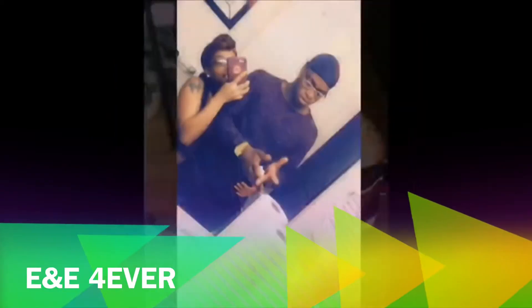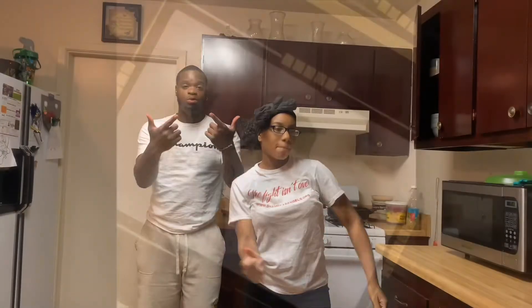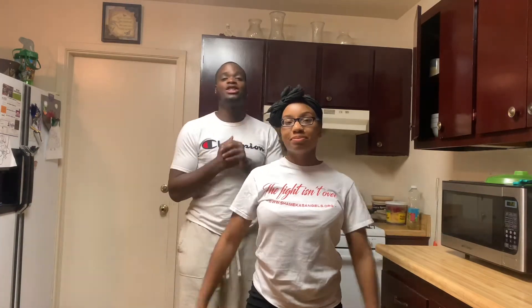Hey man, say man, welcome back. Today we were just sitting up thinking — she asked me she wants Reese's, I was like, man, we're talking about Reese's, why not we make it our own? So we decided we were going to make our own Reese's cups today, y'all.